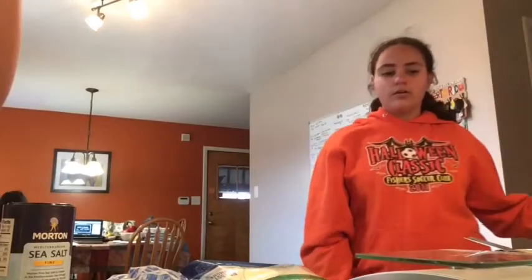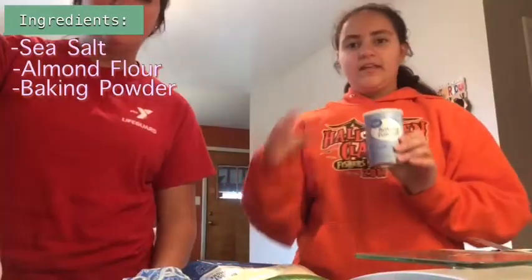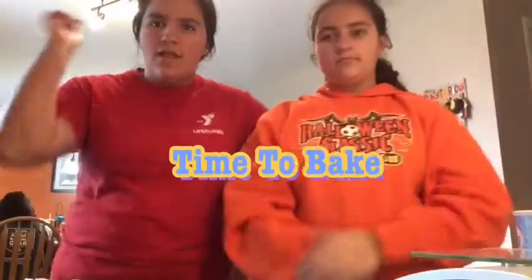Get the almond flour! Our ingredients today are sea salt, almond flour, baking powder, butter, cream cheese, vegan cheese, and two large eggs. Time to bake!